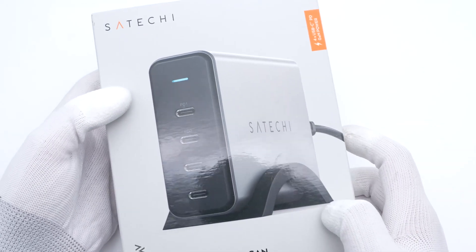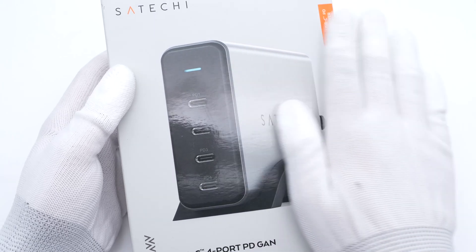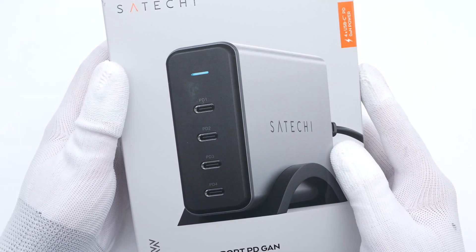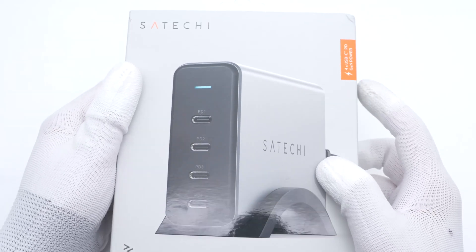It's been a while since we posted a teardown video of a STACHI product. Many of you requested to take apart this STACHI 165W desktop charger, so here it comes.